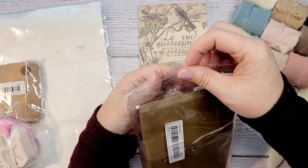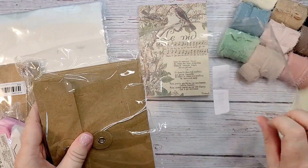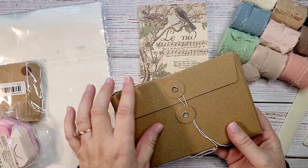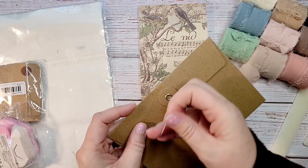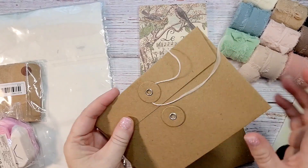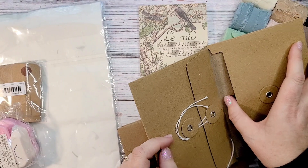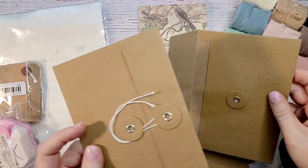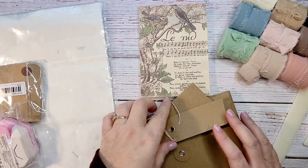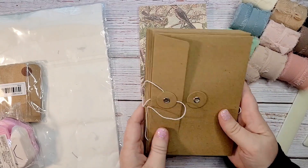I found this set of craft-colored envelopes, which you could use to make a cover. They even have this fun money-folder style opening. What you can do — and I'll do a tutorial on this — is connect two together on the ends to make a cover, and then the envelopes become pockets. I think it comes with 10 of those envelopes.